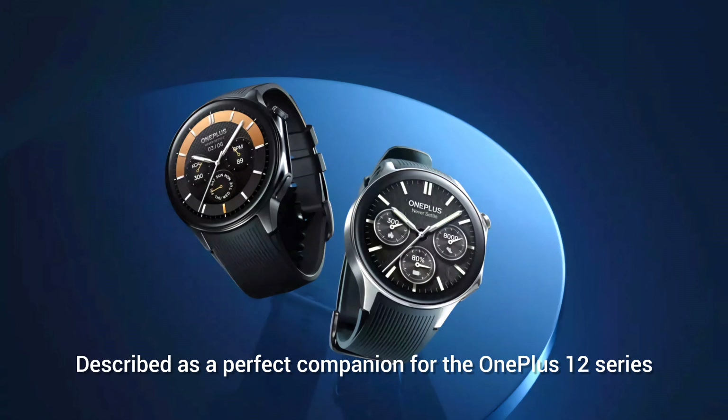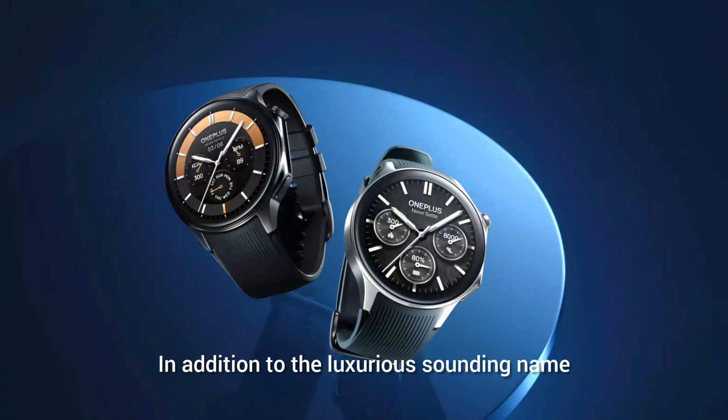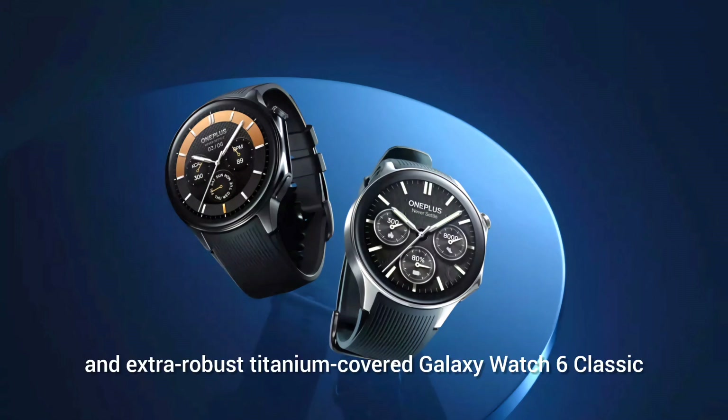It serves as a perfect companion for the OnePlus 12 series. The OnePlus Watch 2 comes in stunning Black Teal and Radiant Steel colorways — the luxurious-sounding names also indicate the materials used. It sets itself apart from the aluminum-made Samsung Galaxy Watch 6 and the more robust titanium-covered Galaxy Watch 6 Classic.